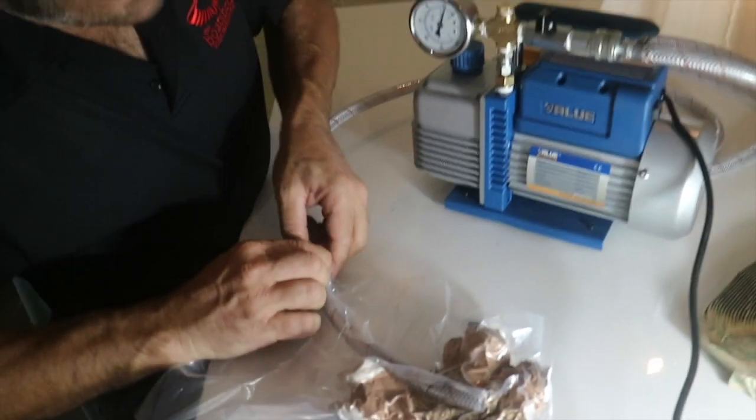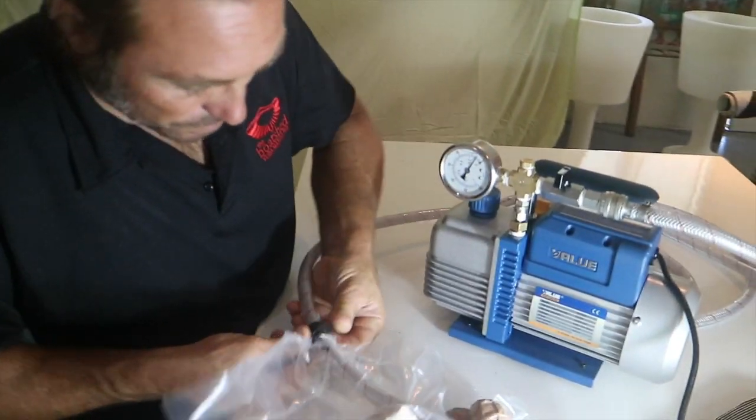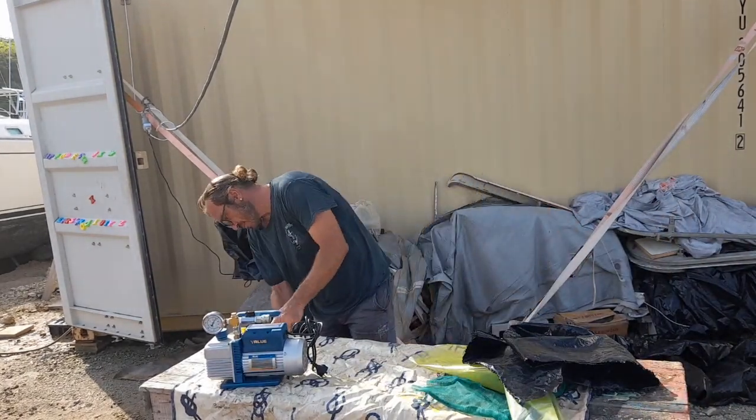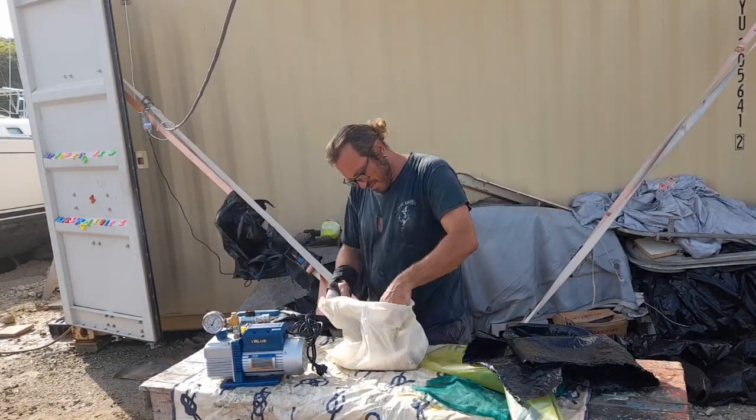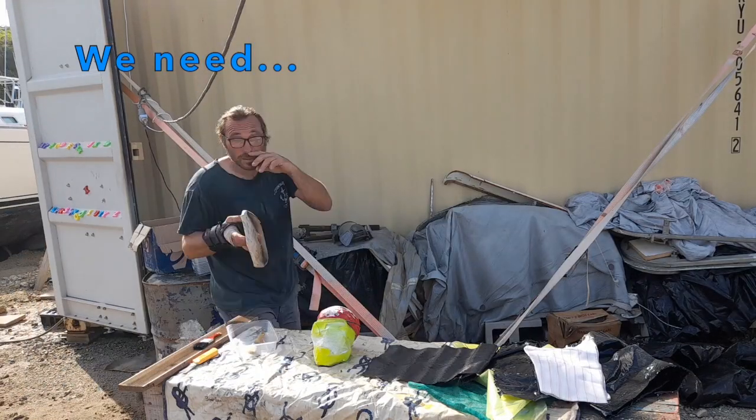These first few test runs are warm-ups for us before we use it for the structural modifications on board. For laminating carbon fibre in a vacuum, as we're about to do in this video, along with the vacuum pump, we'll need the following things.